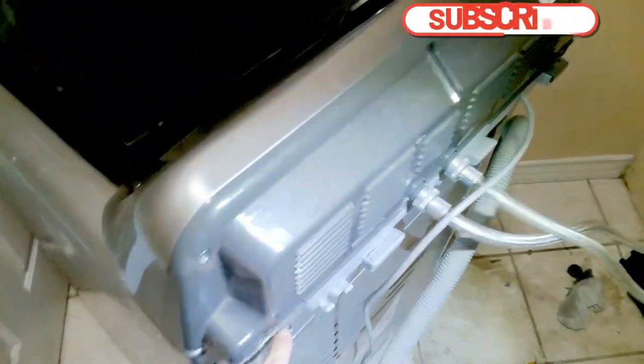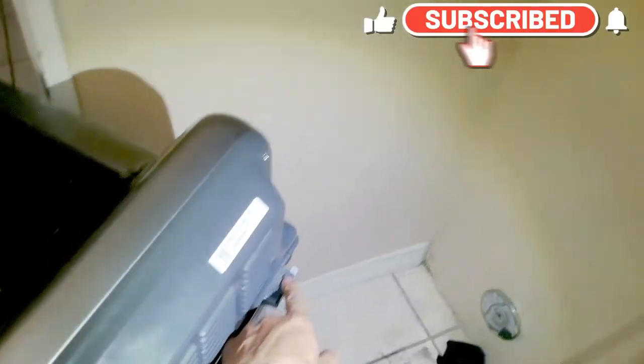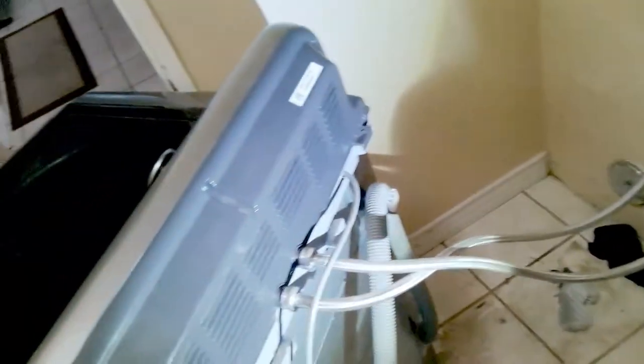Once you get behind the washer, there will be six Phillips head screws that you'll have to remove to remove the back panel. There should be two here on the bottom, but for some reason they're already gone. One there, one there, and there's three at the top of the panel. Once you remove the Phillips screws, you will have to pry the back panel off, which I will show you here in a moment.